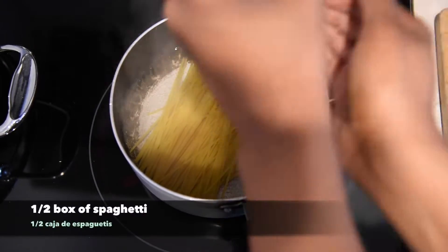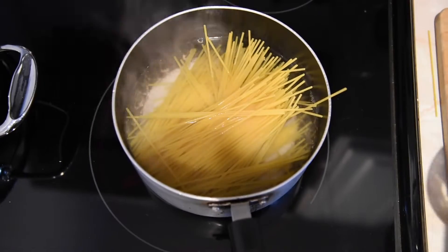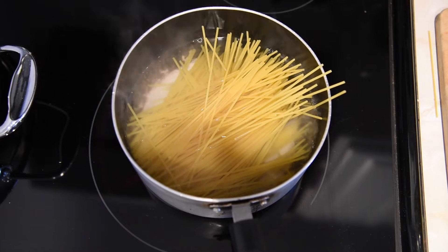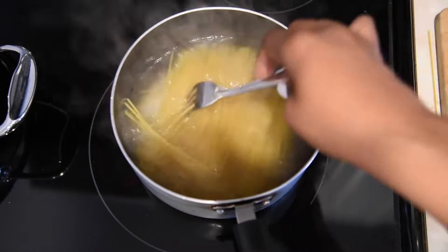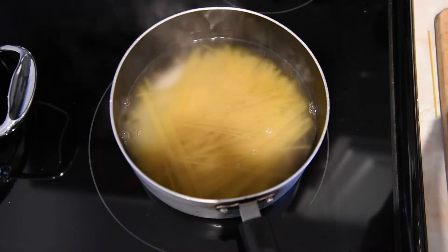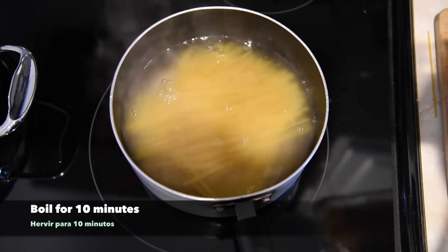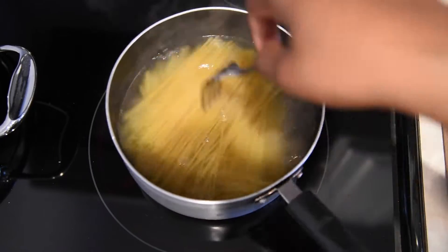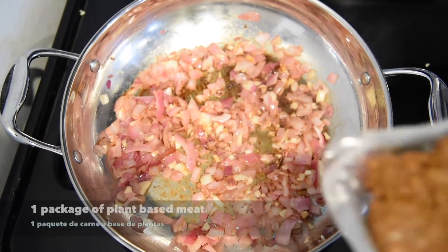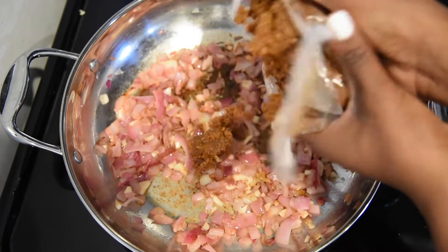Half a box of spaghetti. Media caja de espagueti. Boil for 10 minutes. Hervir para 10 minutos. One package of plant-based meat. Un paquete de carne a base de plantas.